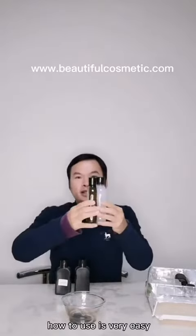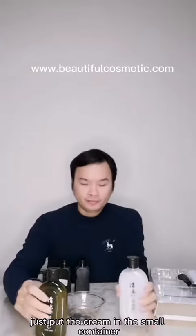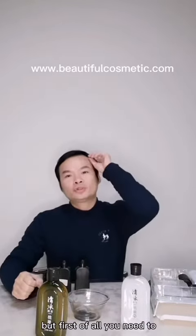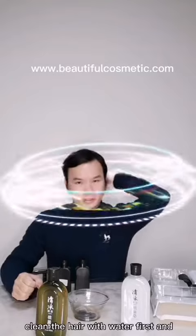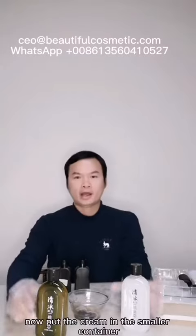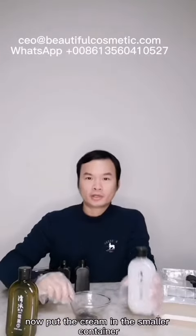How to use it? Very easy. Just put the cream in the small container. But first of all, you need to clean the hair with water first. Now, put the cream in the small container.